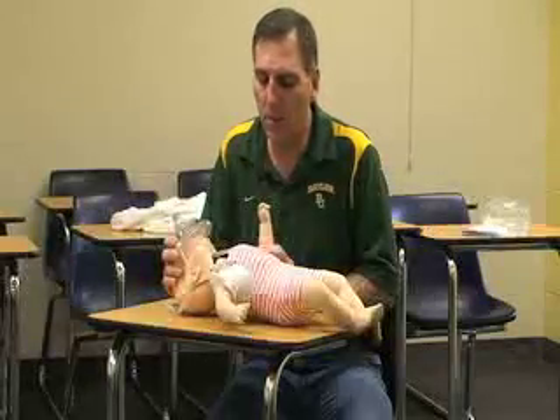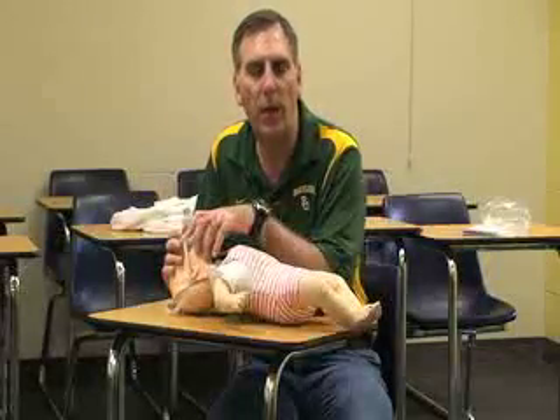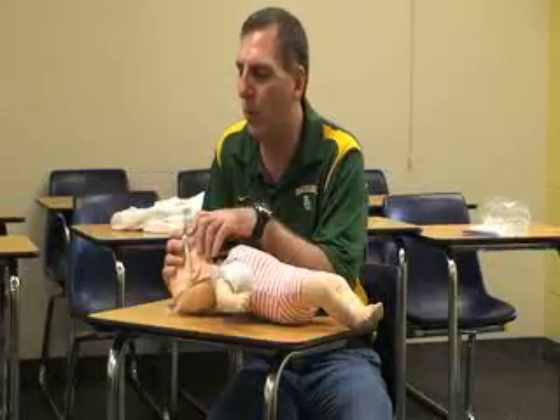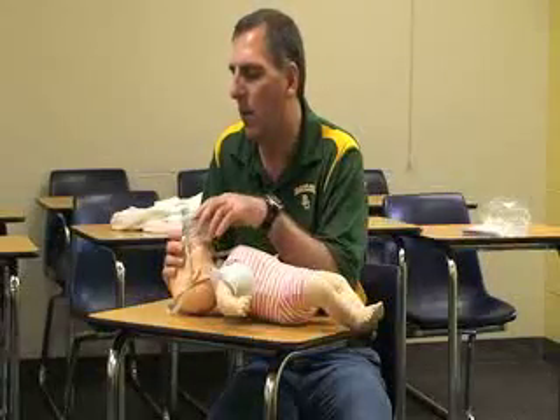If the baby has a pulse but is not breathing, give one rescue breath every five seconds while counting: one-one-thousand, inhale, breathe. One-one-thousand, inhale, breathe — continuing that rhythm.